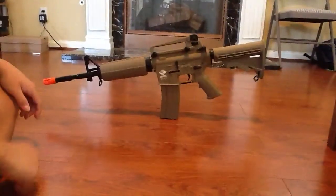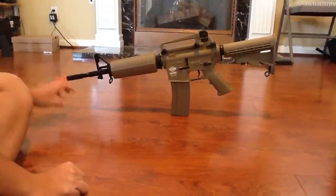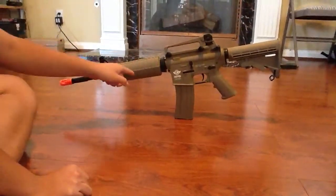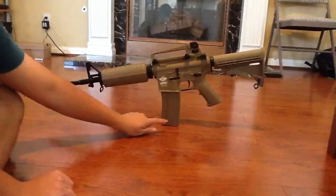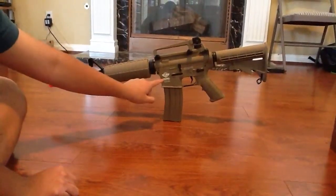First of all, I'm going to talk about the barrel. The barrel — I'm not sure what it is — but here is the handguard. This is the battery compartment. Here is a delta ring, two screws for which you can put the rail. Here is the 450 round hi-cap mag. Here is a little engraved 'Combat Machine.'